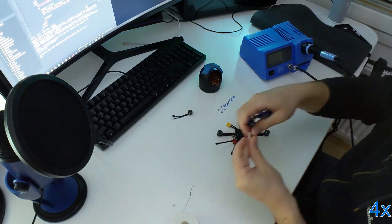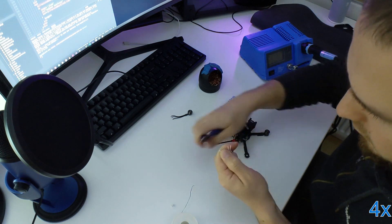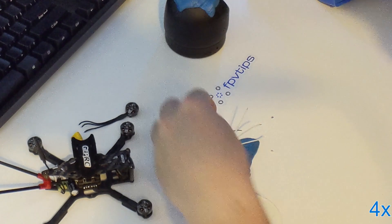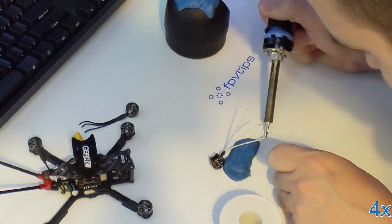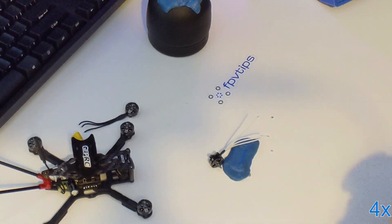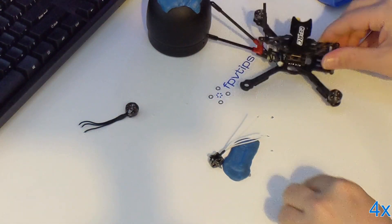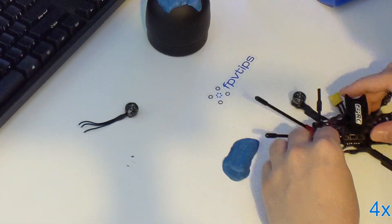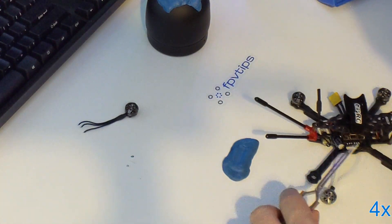It should be a quick job as the wires and the pads are very small and they don't require a ton of heat, so just go quick in and out with the soldering iron without spending too much time on the board. When done, do the same with the new motor — just solder in one wire at a time. Make sure there is no continuity between the pads, meaning that you don't bridge any of them, and that's it — you're almost good to go.